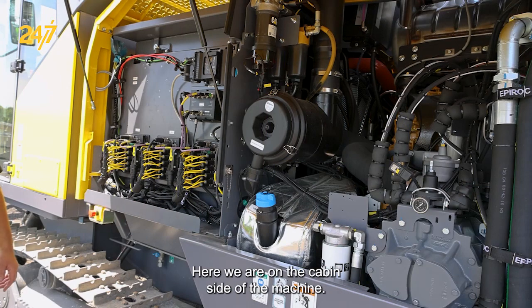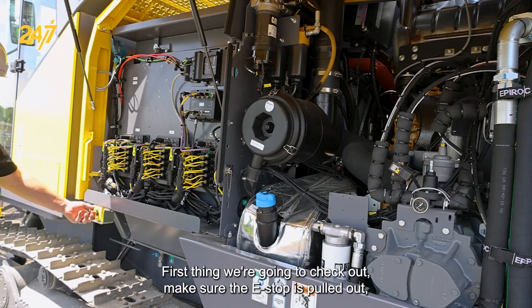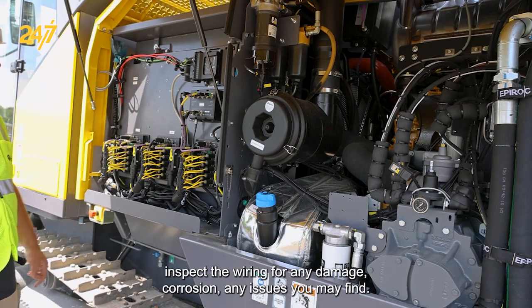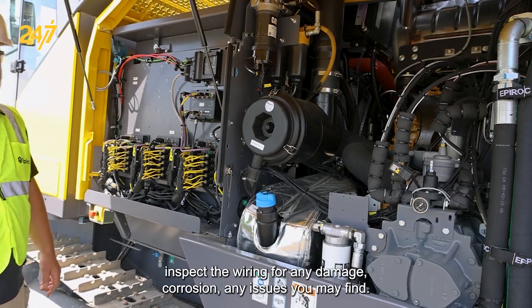Here we are on the cabin side of the machine. First thing we're going to check out: make sure the e-stop is pulled out, inspect the wiring for any damage, corrosion, any issues you may find.